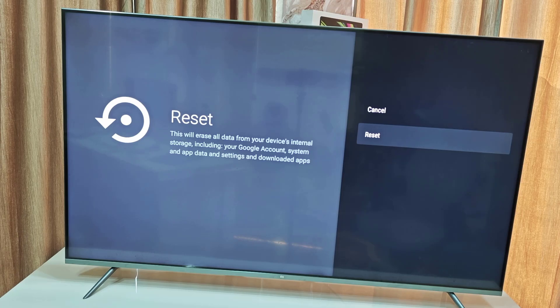This will completely reset your TV to factory default. So just select Reset, click OK, and select Erase Everything. This will erase everything including your personal information and downloaded apps.